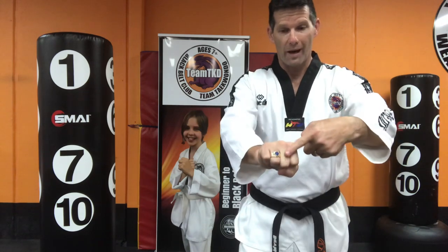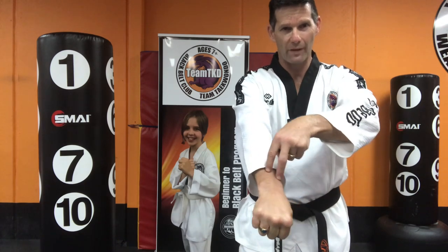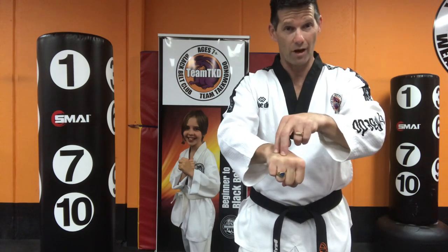You need to punch with those front two knuckles there, because they're supported by the big bones that go straight up the arm — straight line. If you ever hit with these two little knuckles there, they can break off easily; they're like little side bones.